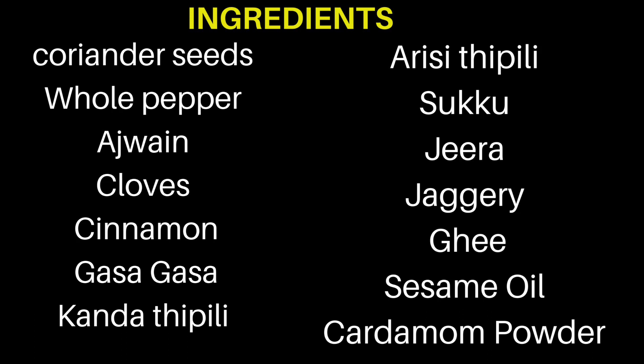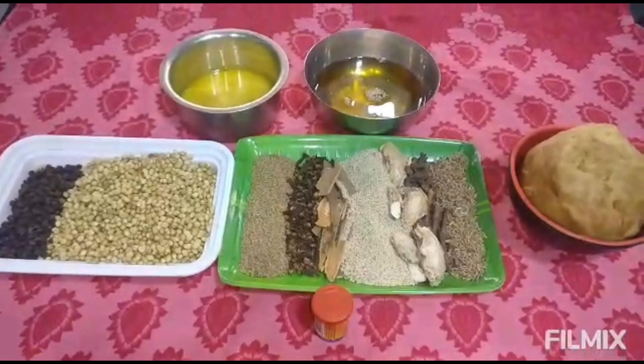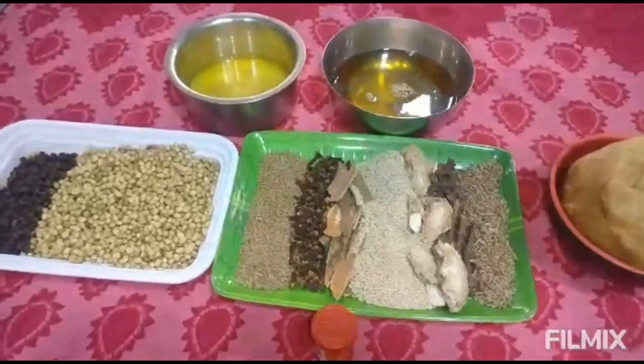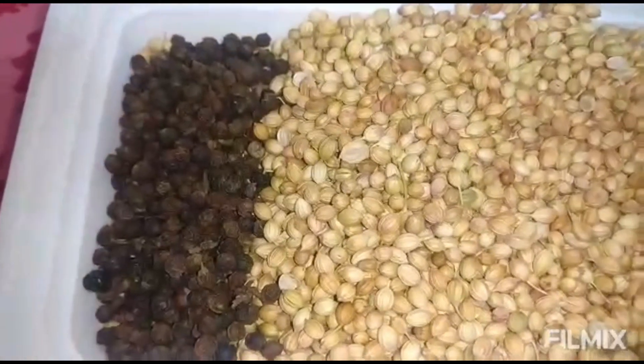This is the first thing you are going to eat. If you consume it at any time, there are some digestion problems, weight issues, cold issues, and fever. Natural and Ayurvedic ingredients are used. If you want this, you can get a lot of water in a container.